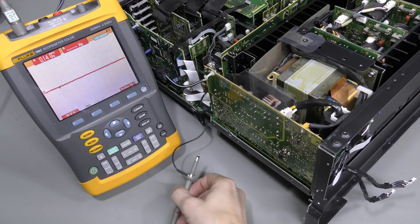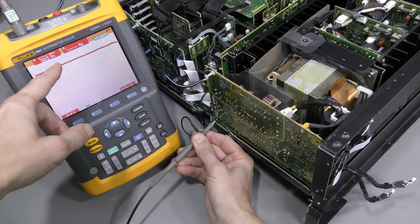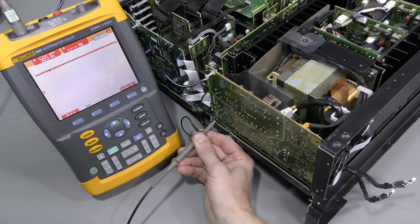Let's check the standby rail. Here it is — 5.65V, no significant ripple. Looks fine.